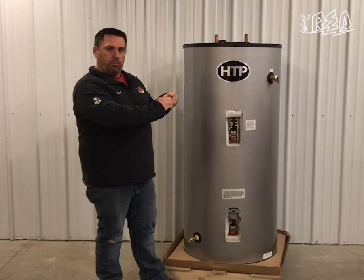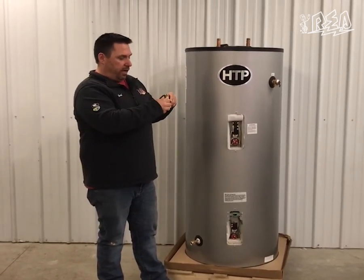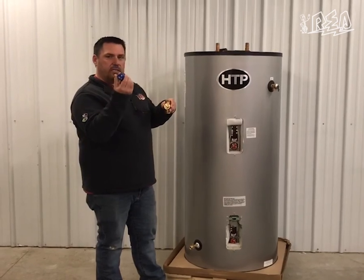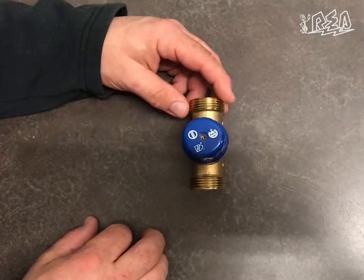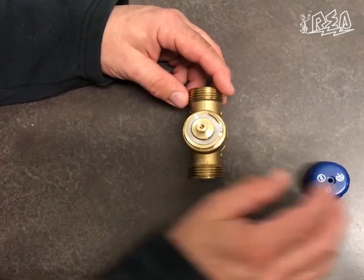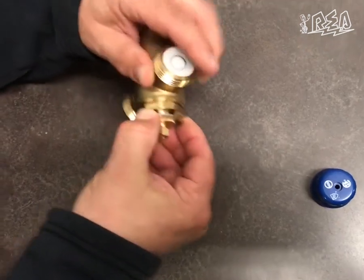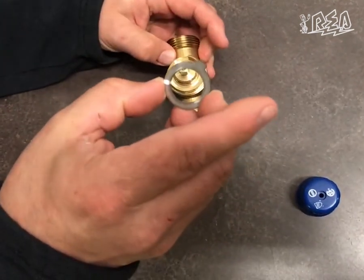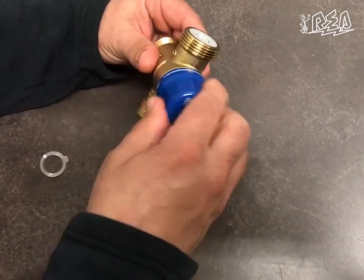To get the water hotter at the faucet, you can adjust this blue knob — turn it clockwise or counterclockwise. Counterclockwise will give you hotter water at the tap. There's also a locking ring inside: behind this cover there's a small screw you can remove, then the blue knob comes off and there's a locking ring that can be adjusted to allow you to turn counterclockwise more and get hotter water at the tap.